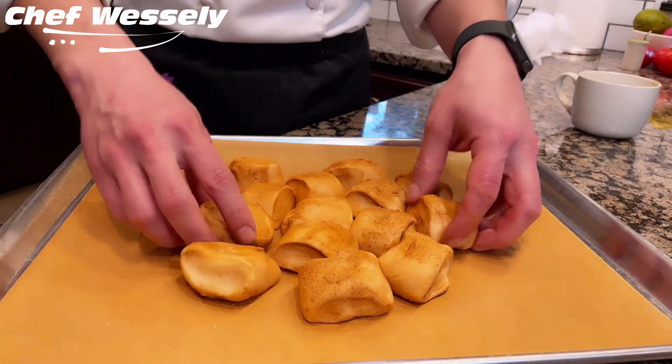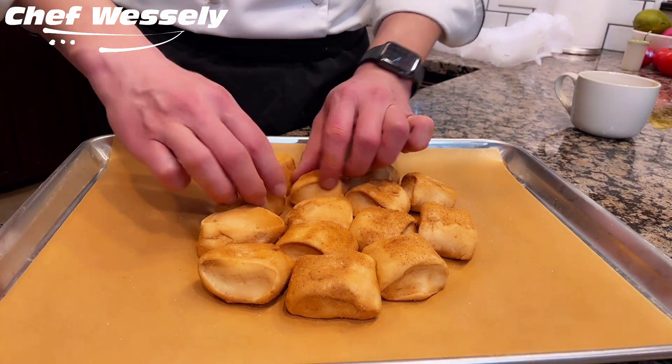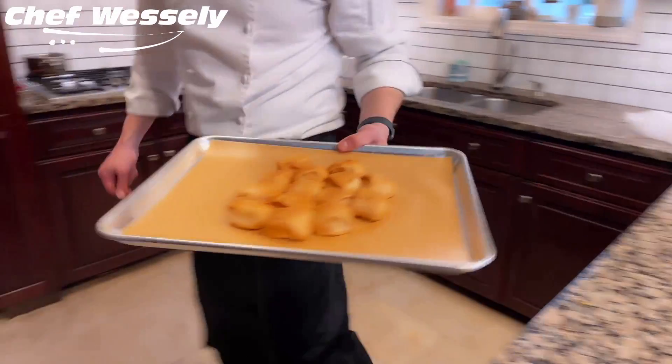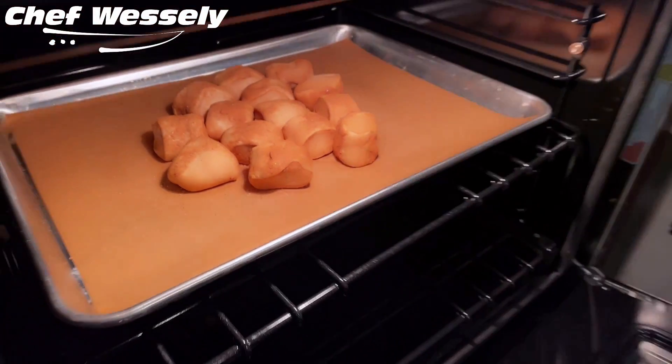At this point, it helps to proof them a bit — you just need a warm place in your kitchen, or if you have an oven with a proof option, feel free to use that. Park them there while we assemble the icing, and this will help them expand and grow a bit more.